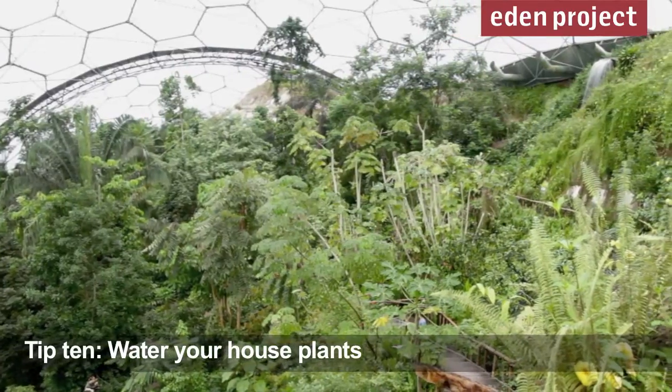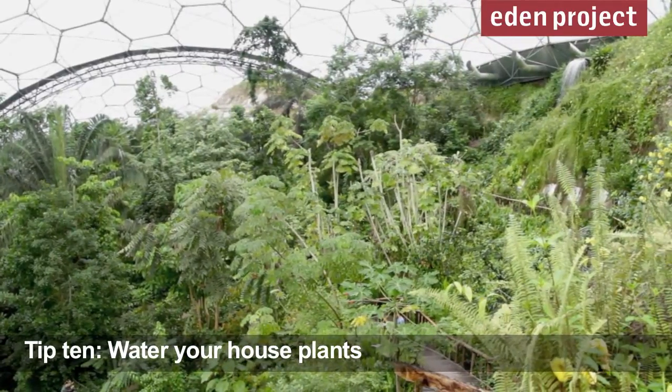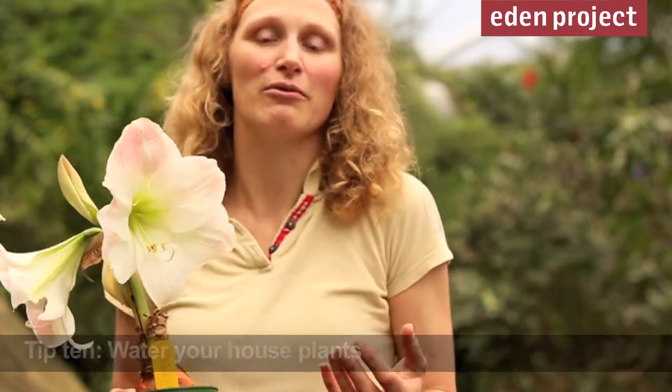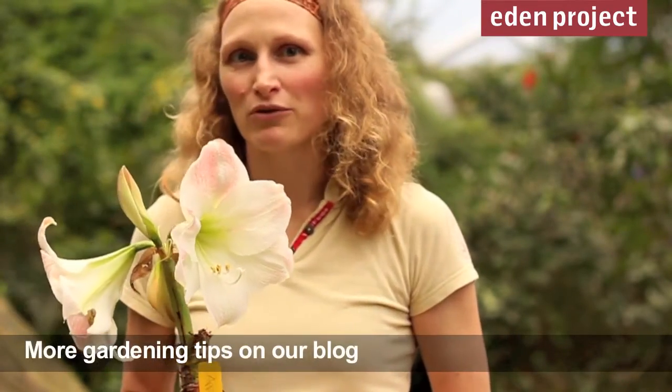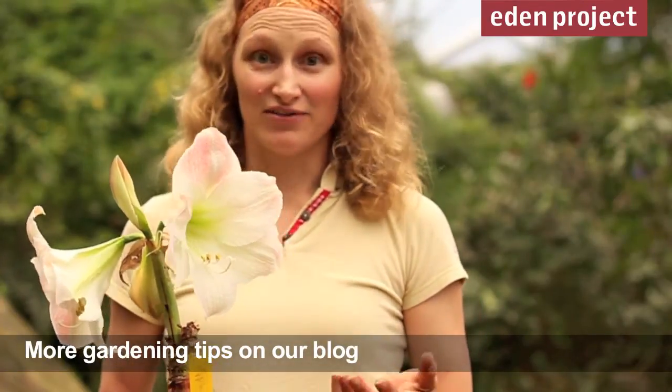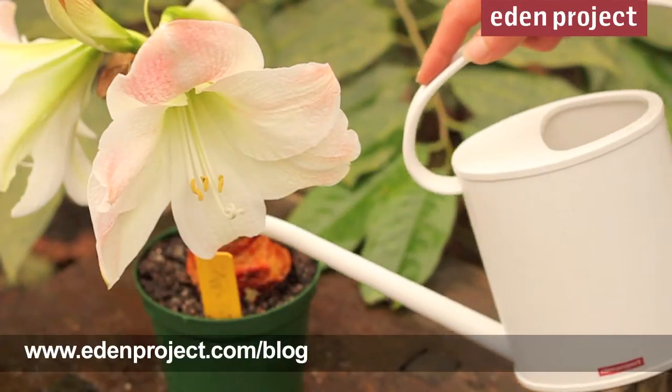In the winter we get a huge amount of enjoyment from the houseplants that we have. It's worth remembering that when we light log fires and have central heating churning away, plants are going to dry out more quickly, and it's important that we remember to water them more regularly. Of course here at Eden we've got a lot of houseplants to look after.